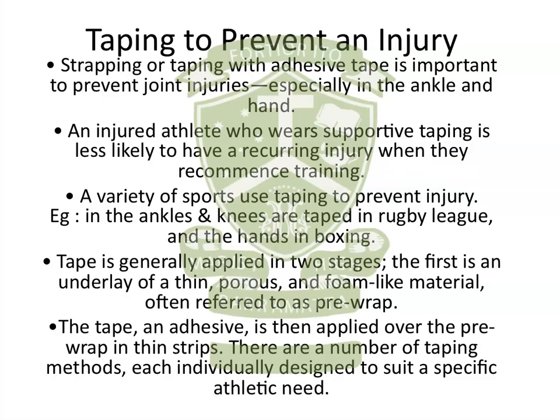Looking at the first point, to prevent an injury from occurring — it's been shown that athletes that do tape to prevent injuries have less chance of an injury happening, and also less chance of an old injury reoccurring after a period of time. That's why people actually do strap, and we've given an example here in rugby league where the ankles and knees are taped, but really you could pick any sport and any joint of the body that needs strapping, and you can justify that.